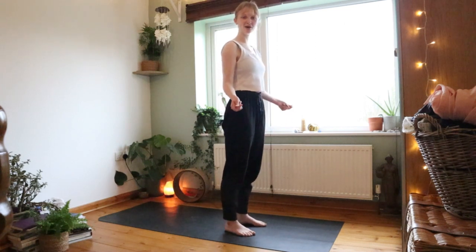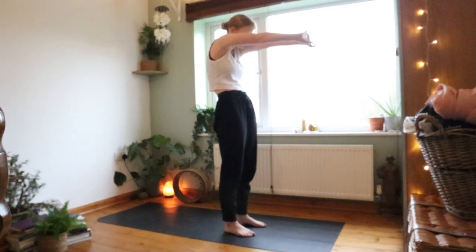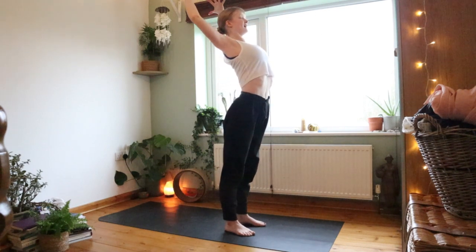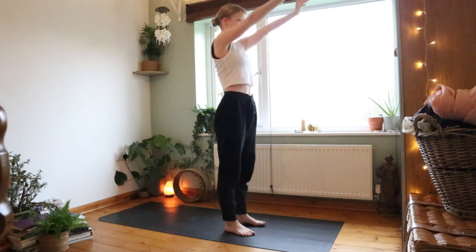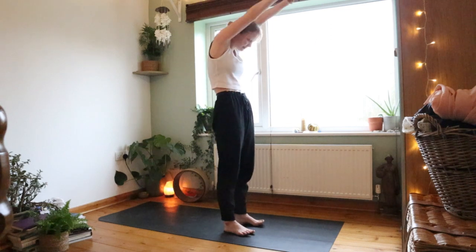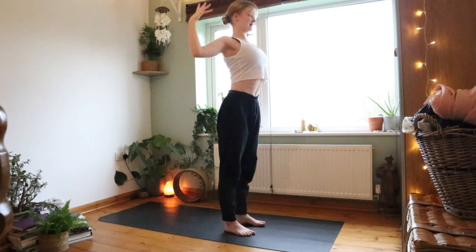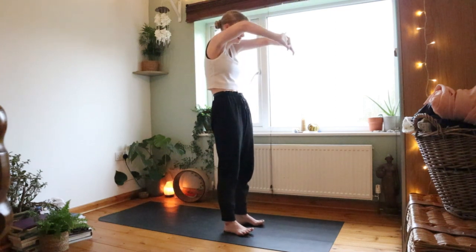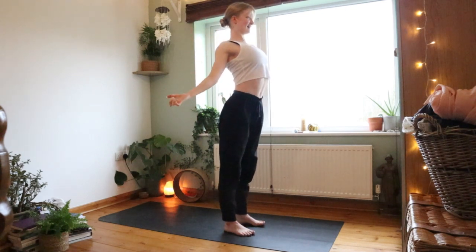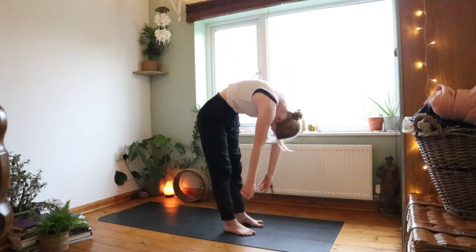We're going to start with a heart opener: clasp your hands together, press your palms forward, round your upper back, inhale reach up, exhale release. Draw your hands down your back again, clasp, press palms forward, still scooping in your belly button as you reach up. Exhale draw it down. One last time in your own breath — press, reach up, and reach it down. Let the arms down with the head, tucking into the chest, rolling down towards the floor.